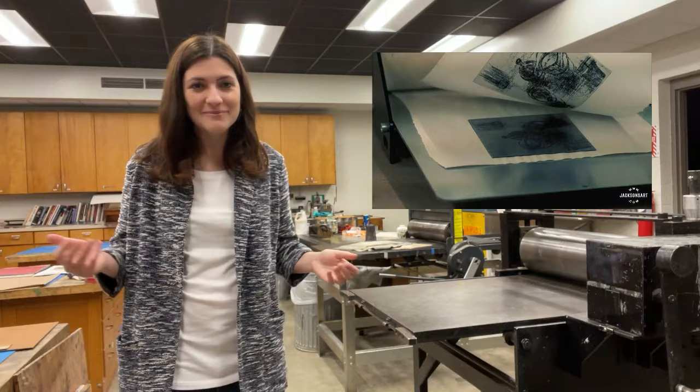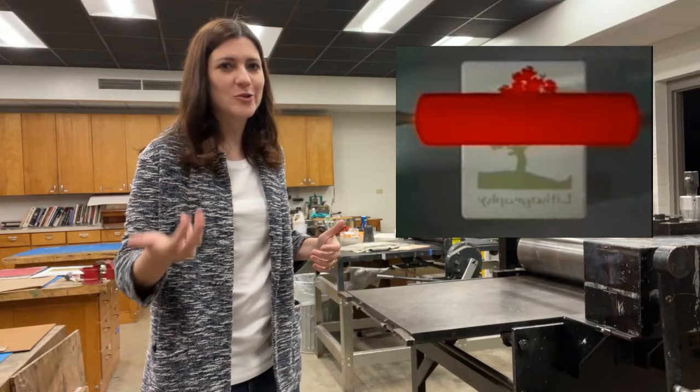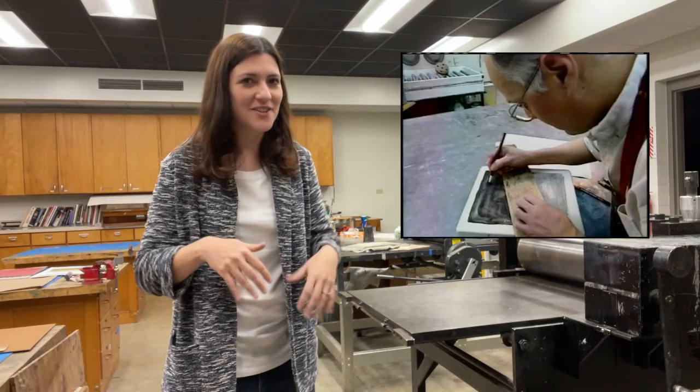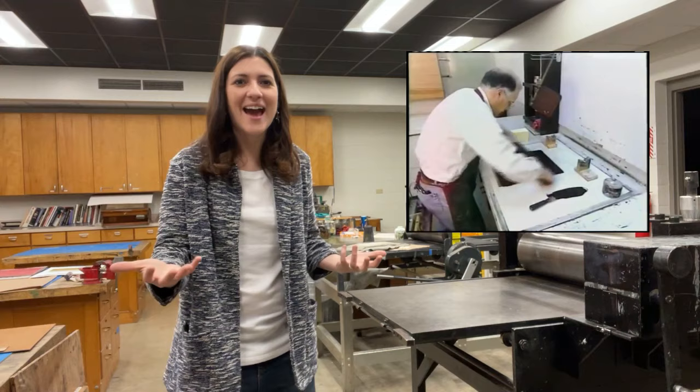Lithography is a little different in that no incisions are made into the surface. This process works on the principle that grease attracts grease, but it also repels water. So when working with lithography, a design is drawn onto the surface of a flat stone with some kind of greasy material, usually a grease crayon or something like that.